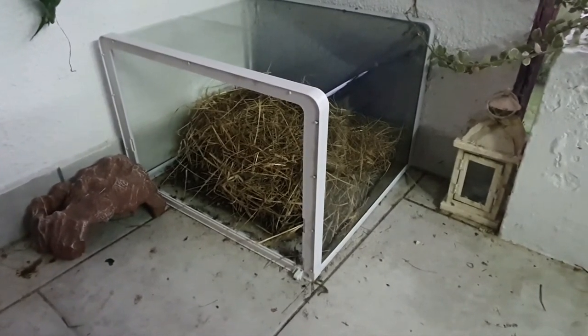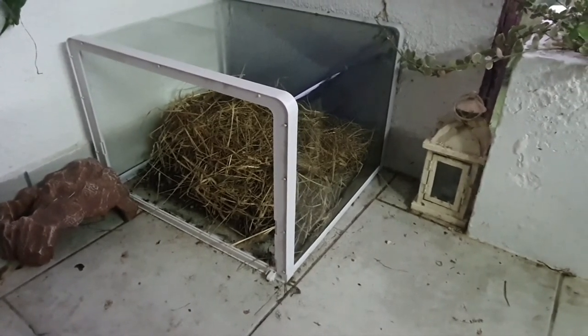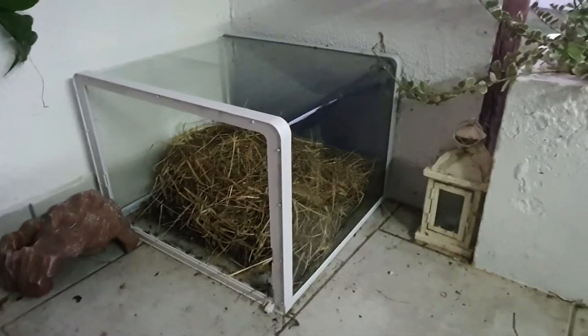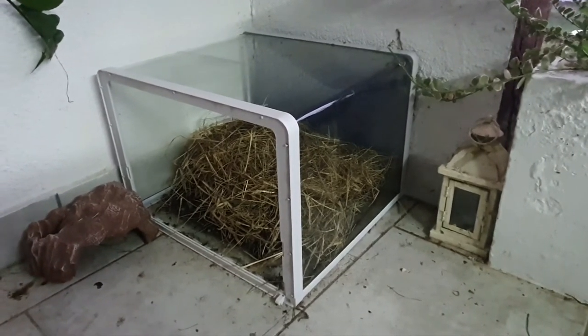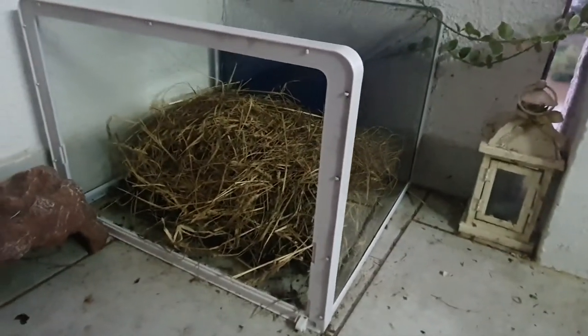I used an African side-neck turtle aquarium to make this setup. It is very simple — I put earth first and then straw on top. The aquarium now looks like a shelter and they are not directly exposed to weather conditions. In the last few days they are not active; they are preparing for hibernation. They have buried themselves into the ground, and over that is straw. So do not disturb them anymore.